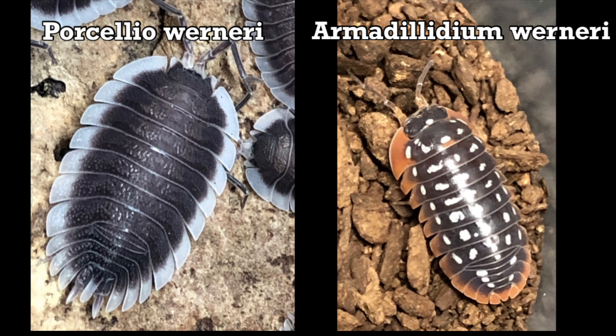The species cannot conglobate or roll up into a ball. Sometimes beginners get confused because there's another isopod species in the hobby with the same species name but a different genus name, Armadillidium warneri, but once you see them in comparison, it's easy to tell the difference.